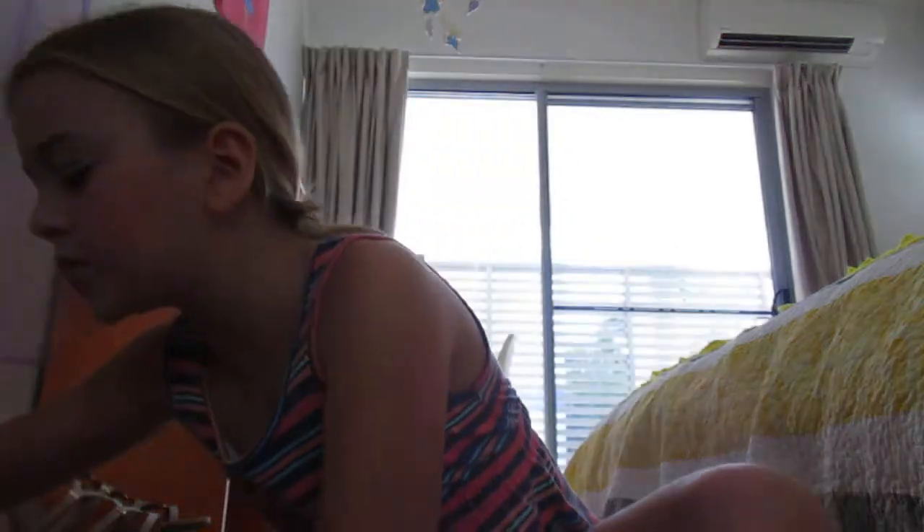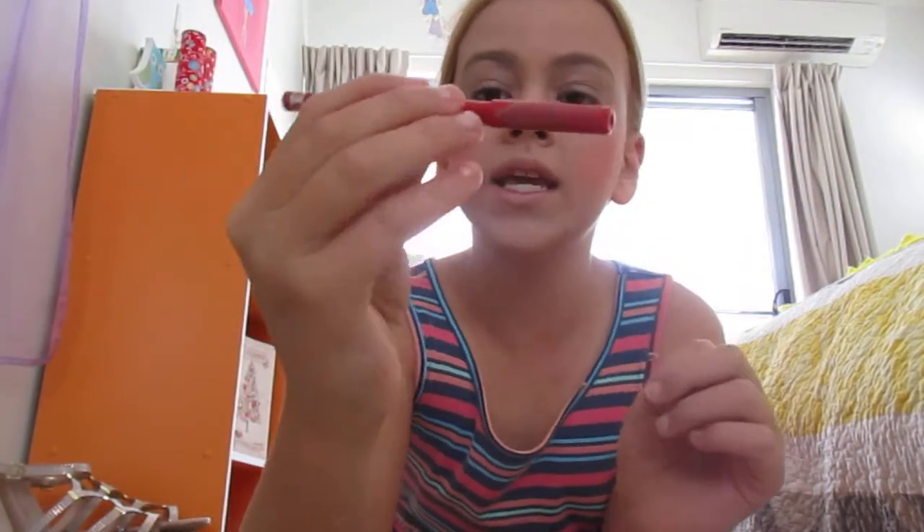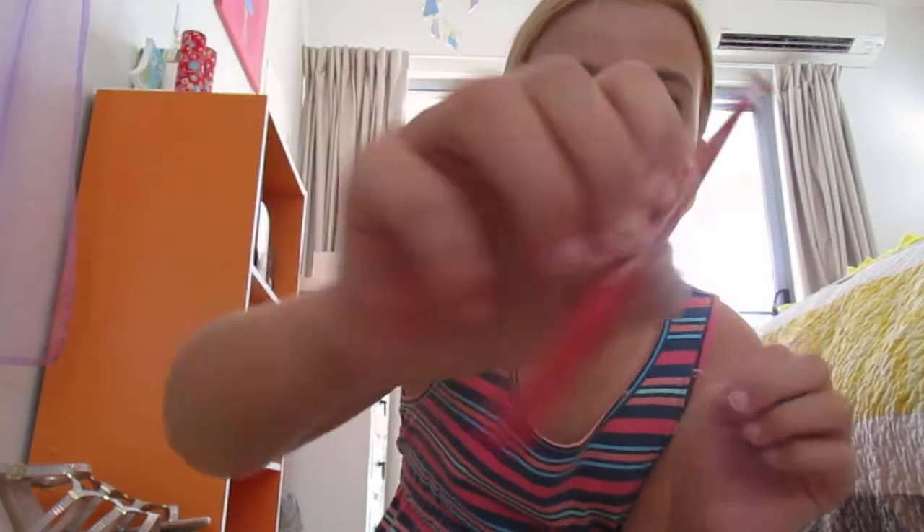Let's do my lips. So the pencil that I use for my lips is this one — the Lasting Flash. By the way, this makeup takes five minutes. It is simple, even though it's nine minutes here because I keep on talking.